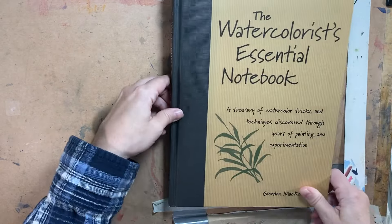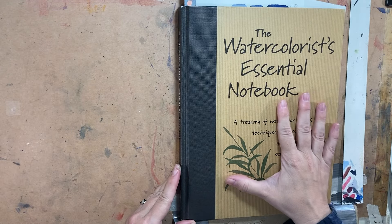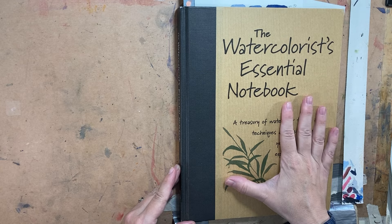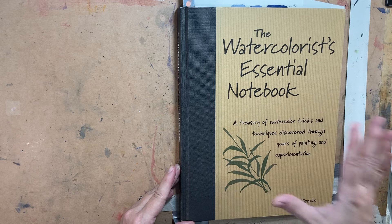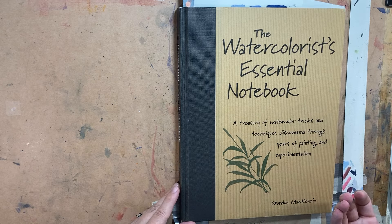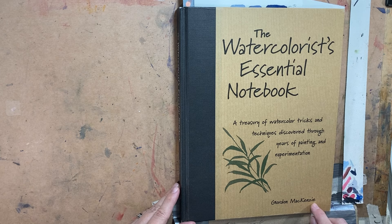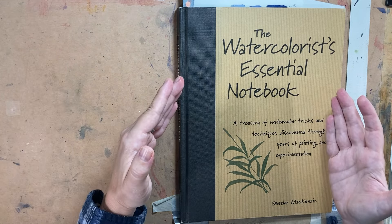I have saved the best one for last — well, not the best, they're all excellent books — but this book here: 'The Watercolorist's Essential Notebook.' This is my prime document; this is the book I went back to time and time again for almost 10 years. I checked it out at the library over and over and finally said, I'm going to just buy it because it's that useful to me. Gordon McKenzie put out all kinds of books, but this one kind of summed it all up in one go.